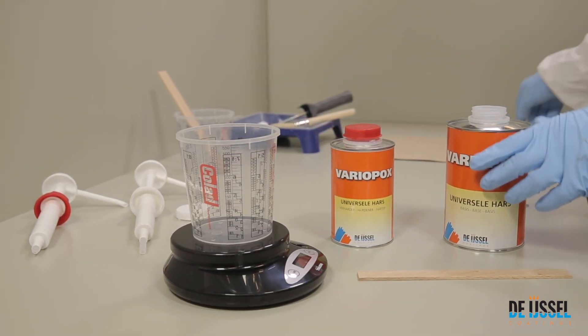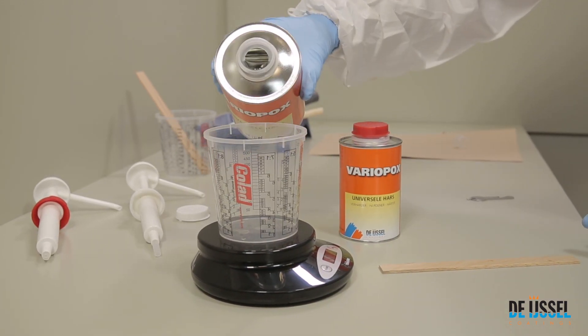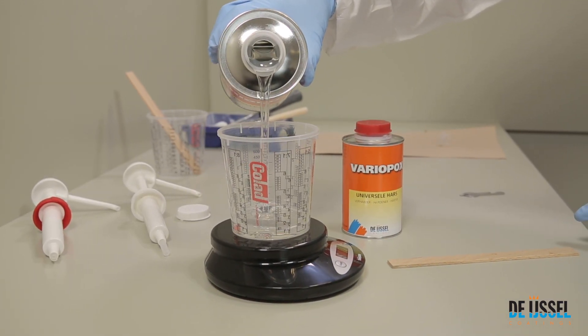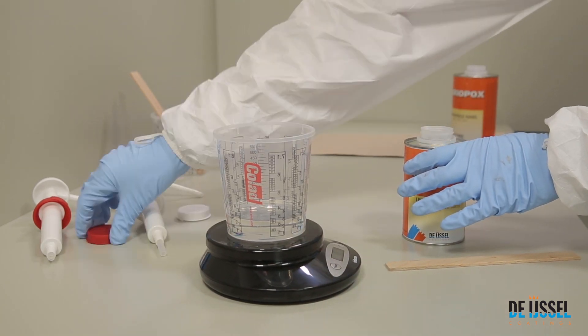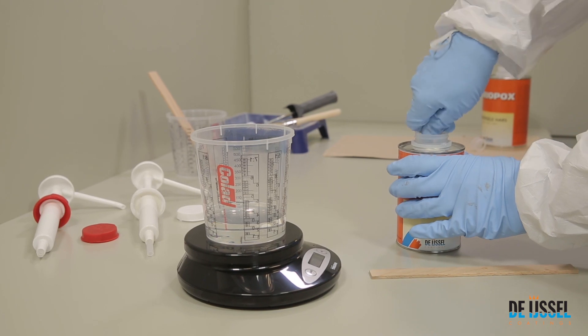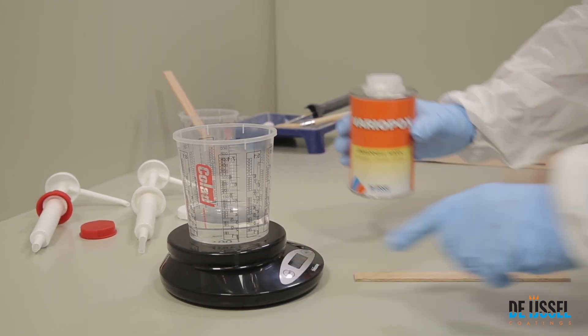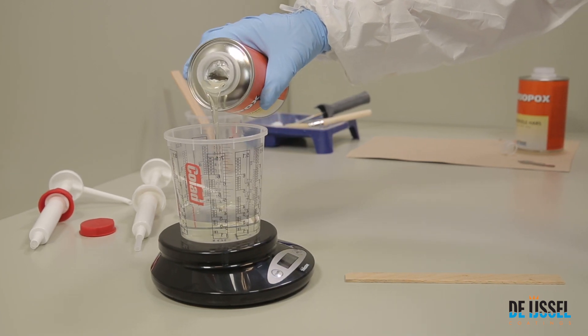Open the lid of the base component and stir the base. Weigh the desired quantity in a clean mixing cup. Carefully open the hardener and avoid splattering. Add the hardener to the base in the correct quantity: 100 parts by weight base with 50 parts by weight hardener.